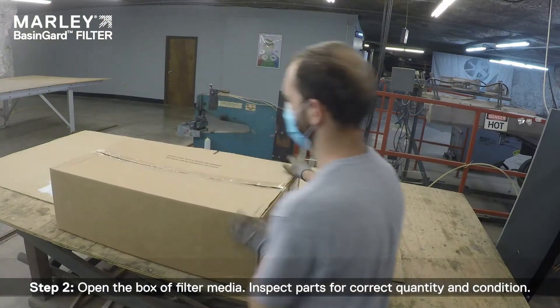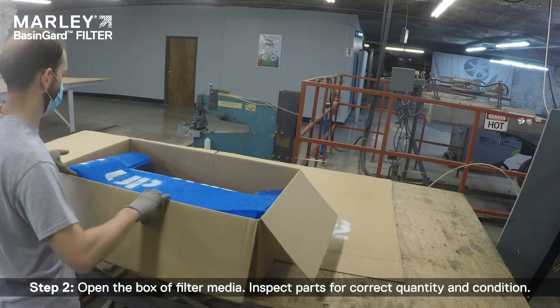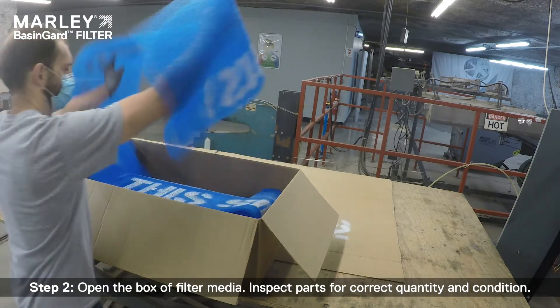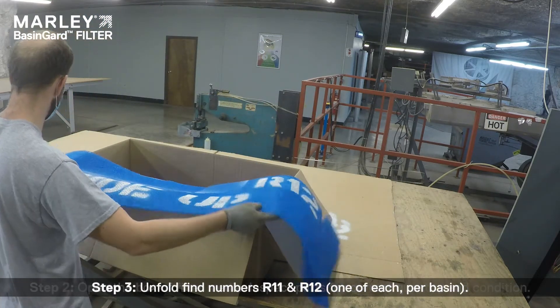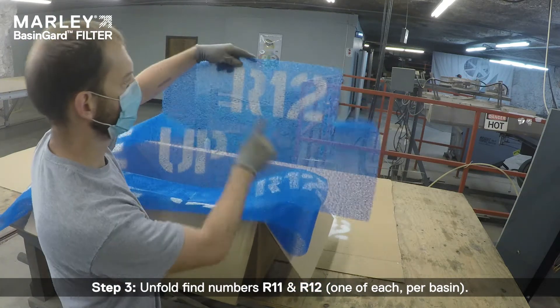Step 2: Open the box of filter media. Inspect parts for correct quantity and condition. Step 3: Unfold fine numbers R11 and R12, one of each per basin.